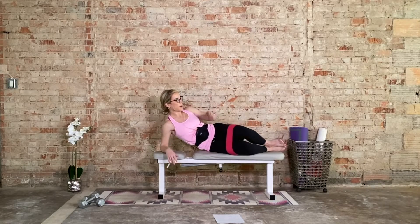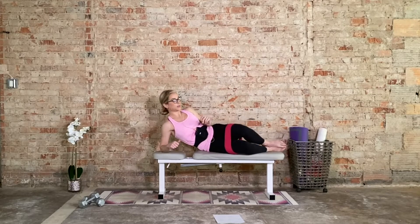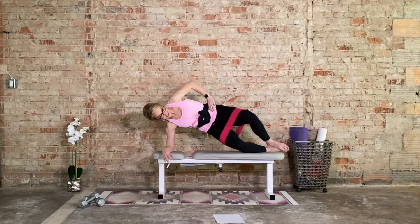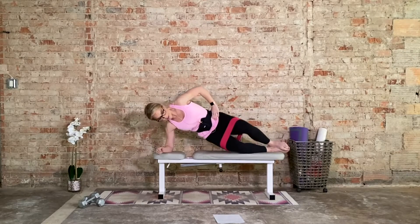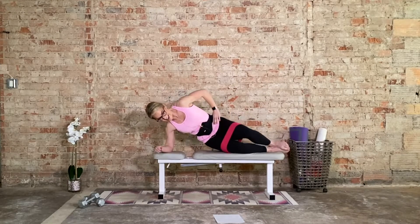Bring it into those clamshells right away. Press it back. Big squeeze at the top. We have 15 at your own pace — one side's probably going to feel a little bit more challenging than the other; that's normal. Last 5, 4, 3, 2, 1. Same thing but find space underneath the hips — 15. Up and squeeze. Press into the forearm, shoulder directly over the elbow. Keep it up. 7, 5, 3, 2, and 1.